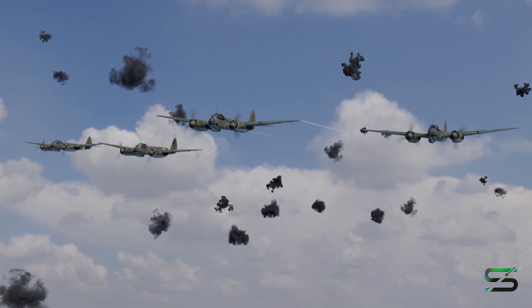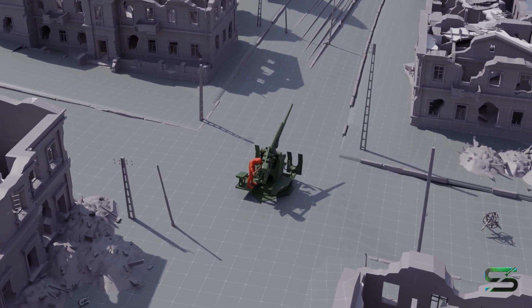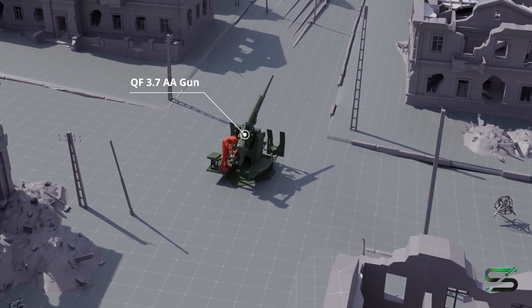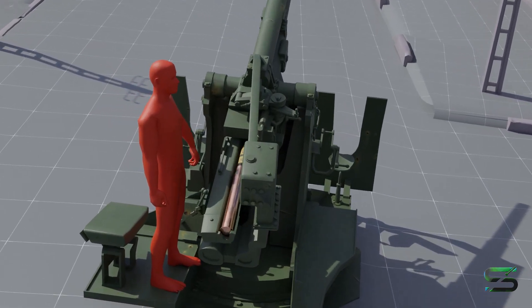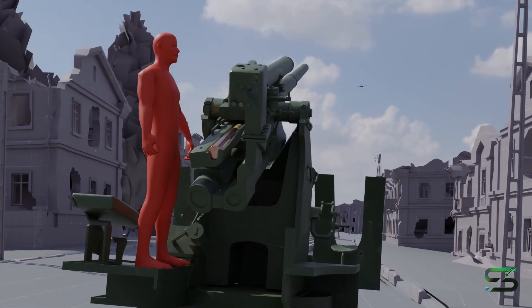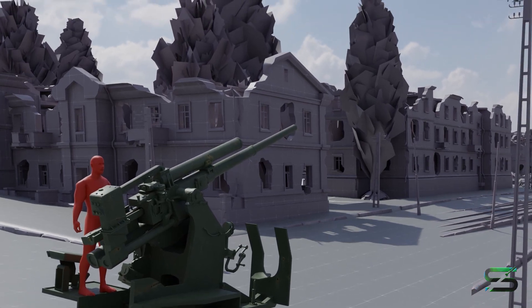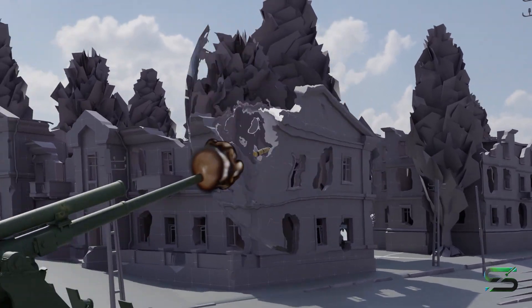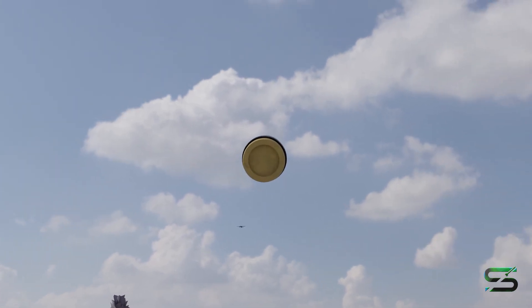The Mark 53 Proximity Fuse was primarily used with large caliber anti-aircraft guns during World War II. One notable example was the QF 3.7-inch anti-aircraft gun, which served as the British Army's standard heavy AA weapon. The fuse was also compatible with other Allied heavy anti-aircraft guns, such as the U.S. 90mm M1 or M2, and the 5-inch 38-caliber naval dual-purpose gun.